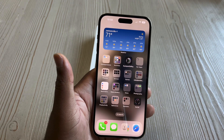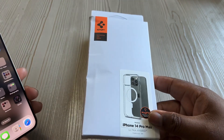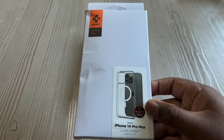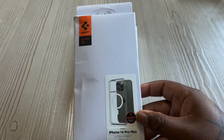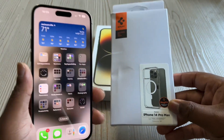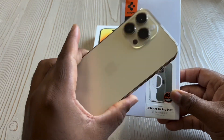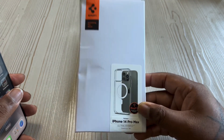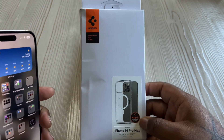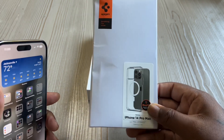Coming up next I'll be doing a review of the Spigen Ultra Hybrid with MagSafe case. They destroyed my box when they were delivering it but it's the Ultra Hybrid with MagSafe and I will be unboxing and reviewing this. Y'all know what happened to me last year with the 13 Pro Max — big time case struggles, big time beef with the case, I rage quit. I hope I don't have struggles like that again because that was out of control.